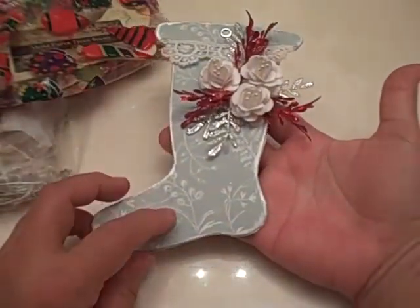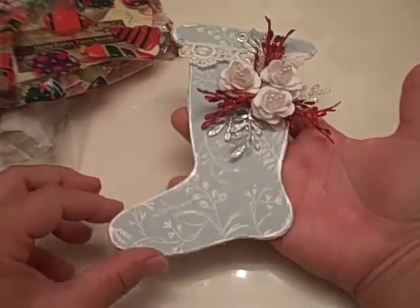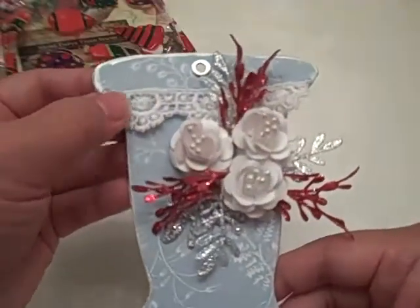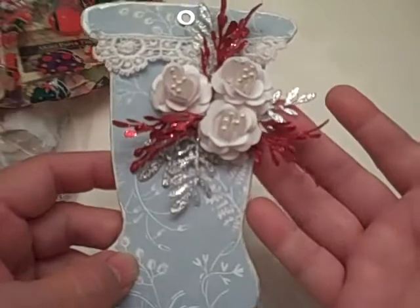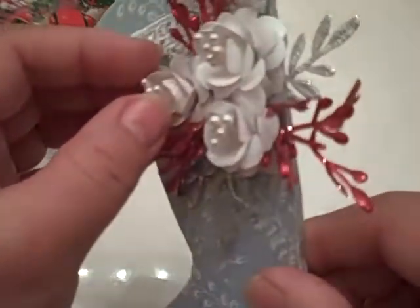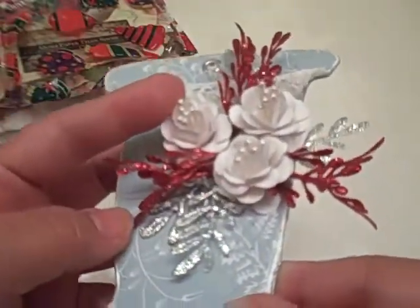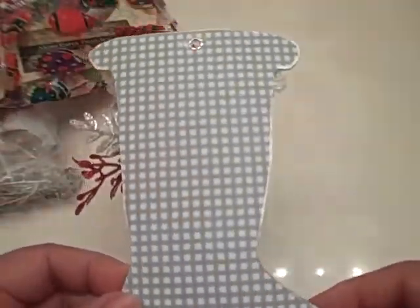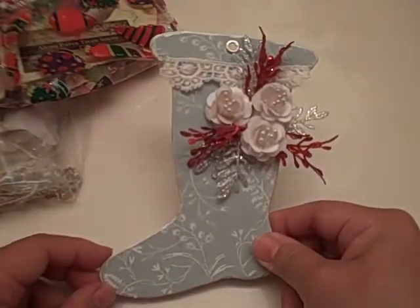Here's the next one and this one — goodness, I don't know who this is from either. It's gorgeous — there's a light blue paper and it looks like she did some kind of shimmer paint along the entire edge of the stocking. At the top there's some pretty white lace and some really delicate sprays. I haven't seen anything this delicate before — silver and red, and these tiny tiny paper flowers made with the tiniest little stamens. The back is finished as well. I don't know who this is from — please let me know if this is yours.